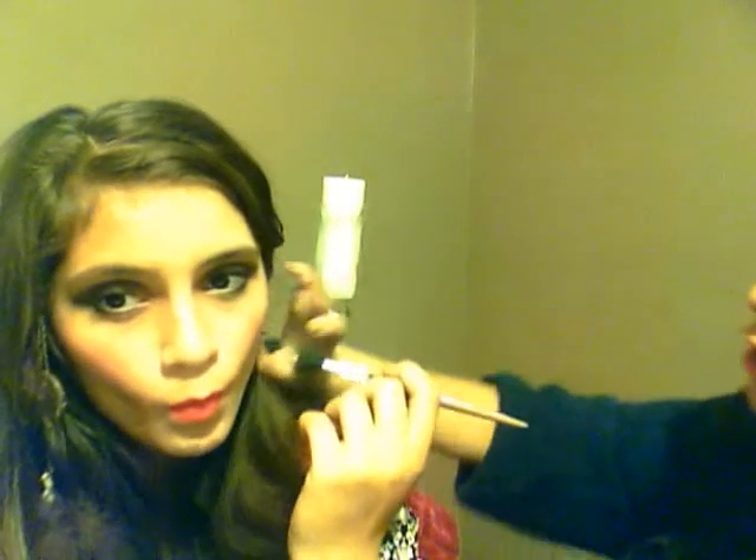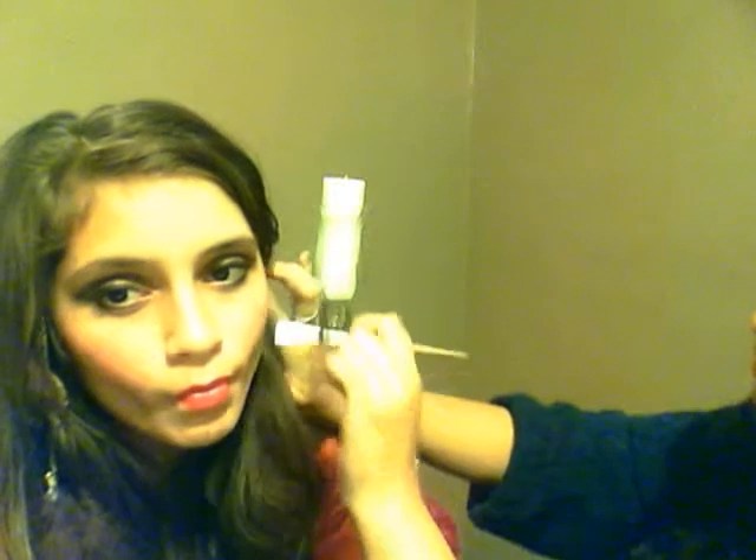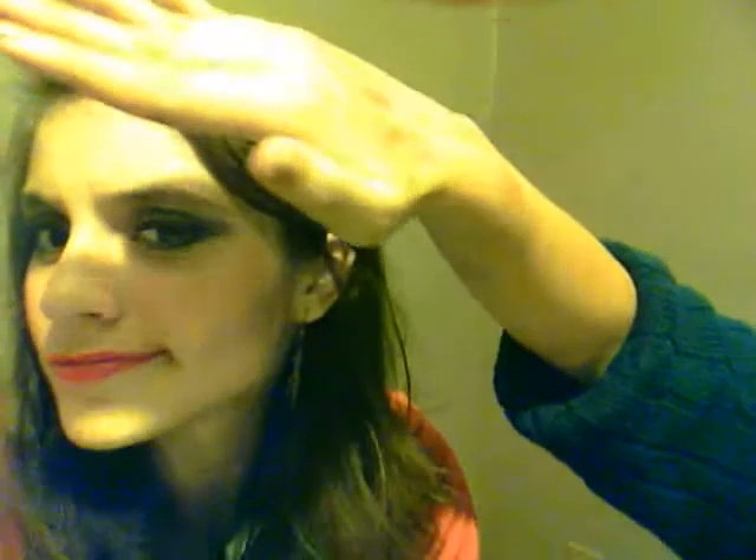Suck in your cheeks like a fish. There we go — you can't really tell on camera, but now you can see it's like a little dark line for contour.